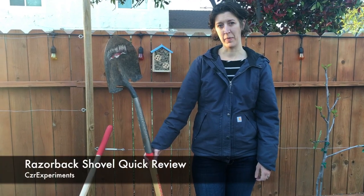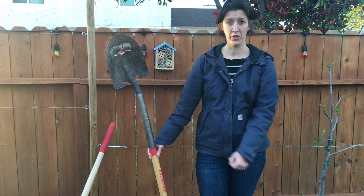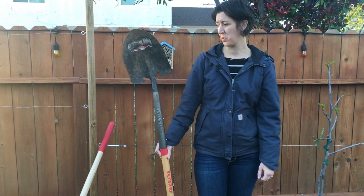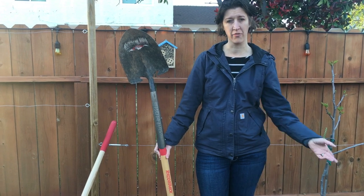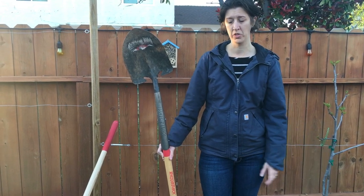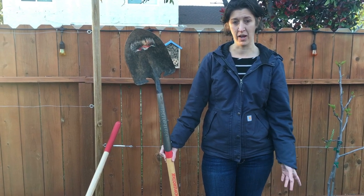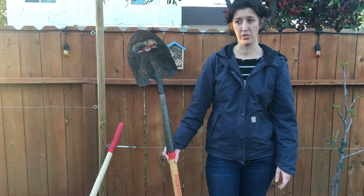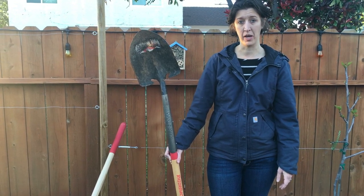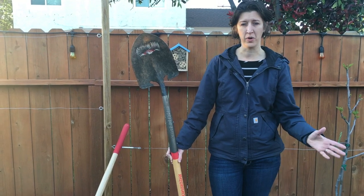Hi guys, welcome back to Caesar Experiments. We wanted to give a quick review about the Razorback Shovel. We purchased this one about six months ago — we were building a fence and needed to dig some holes. My dad had one and spoke really highly of it; he uses it around the yard for basic use. So we picked one up at Home Depot, around 25 bucks.